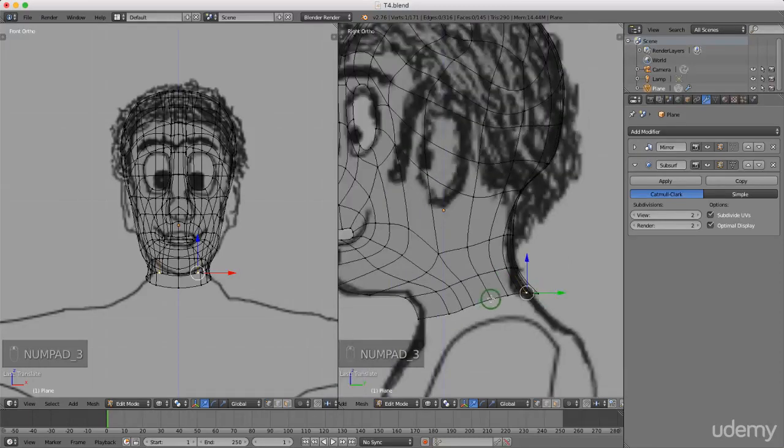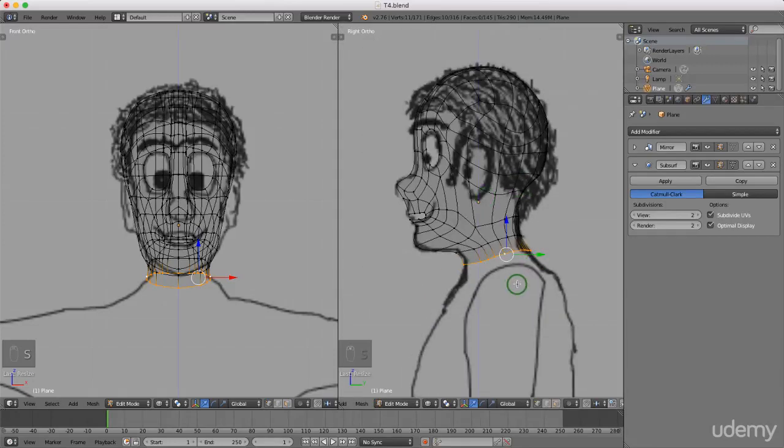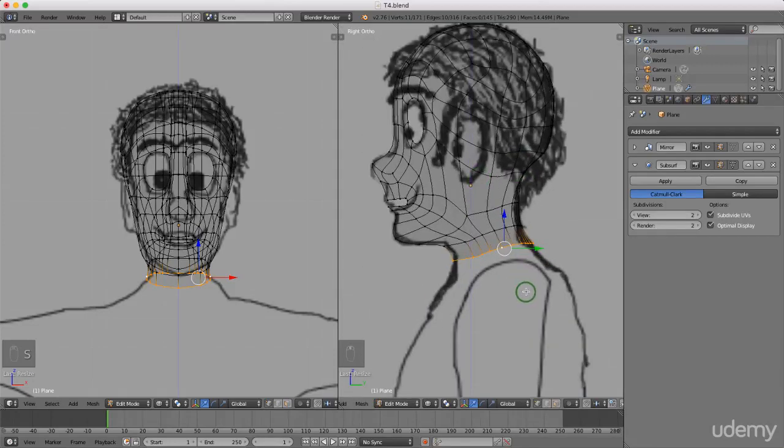I'm going to press and hold Alt and left-select this edge, then drag the entire edge back and press S to scale it down slightly. Left-click to lock that in. I'm going to press E to extrude and extrude down to where I think the top of his shoulder is going to be.